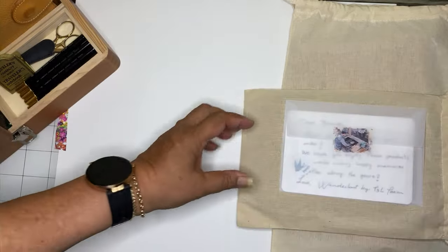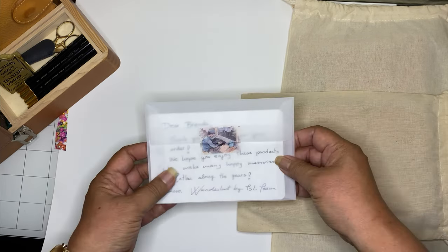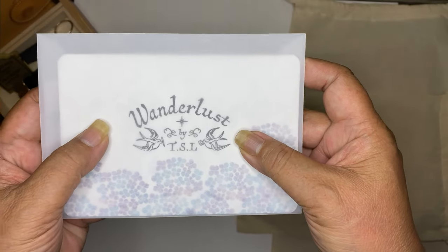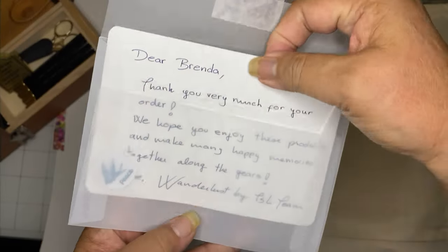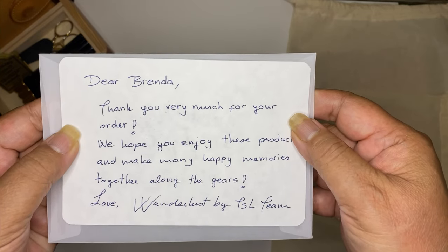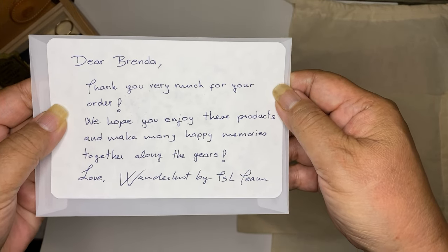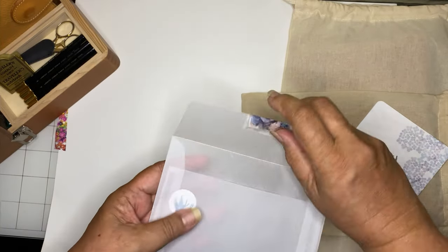I found Wunderlust through watching My Life in Mitts — she has a connection with them. It's Wunderlust TSL. Here is the back of the card: 'Thank you very much for your order, we hope you enjoy the products and make many happy memories together along the years. Love, Wunderlust by TSL team.' So that's wonderful, and there's a little freebie too.